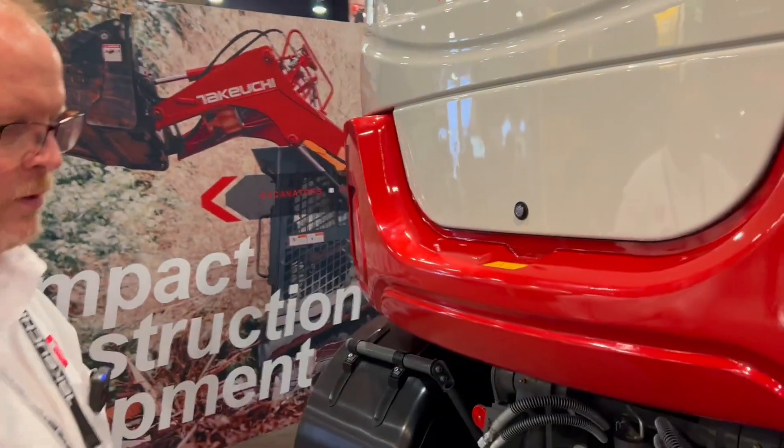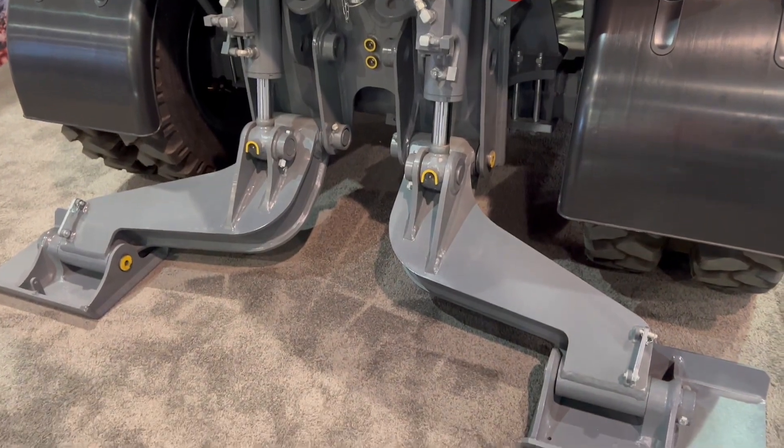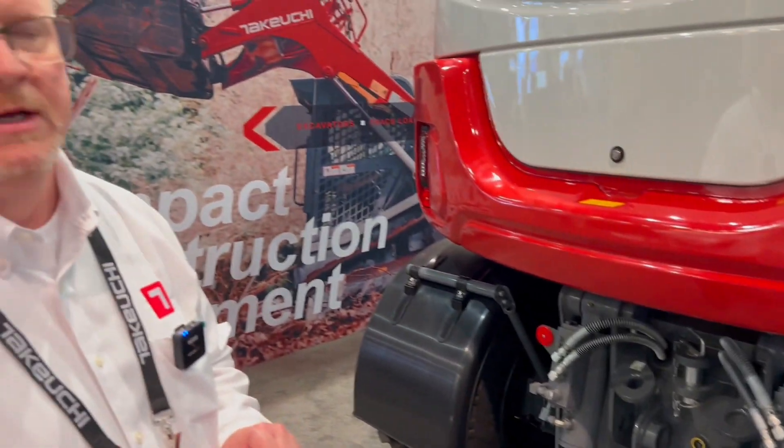We'll also offer rear stabilizers on the machine. So with the rear stabilizers down and the blade down you have very good stability, very similar to a track machine. So you don't need to think you're sacrificing stability when you purchase a wheeled excavator. With these two options on the machine it will provide a very stable working platform for you.